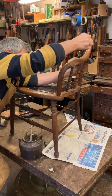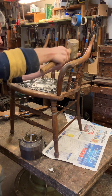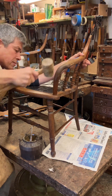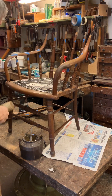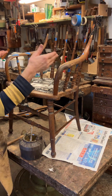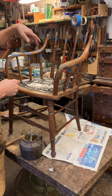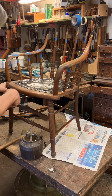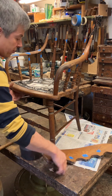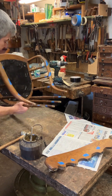As it squeezes down you can push the spindles in - give them a little tap down. Right, now we've just got the back. I've done the two arms - it's just doing the process the right way around to make the job easier. So I'm going to lay the chair down for a minute just to get the glue onto the back more easily.